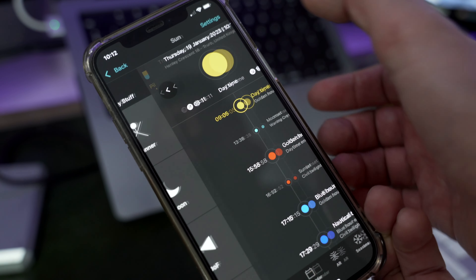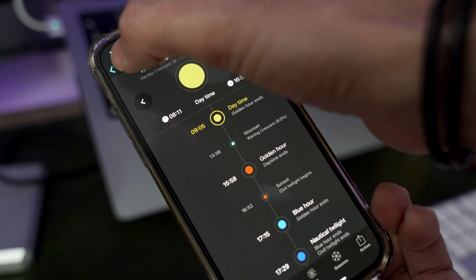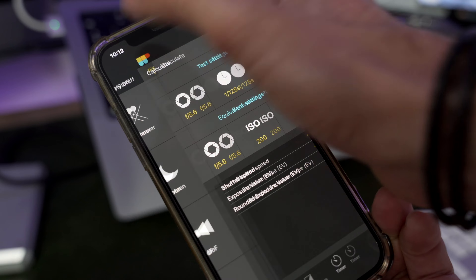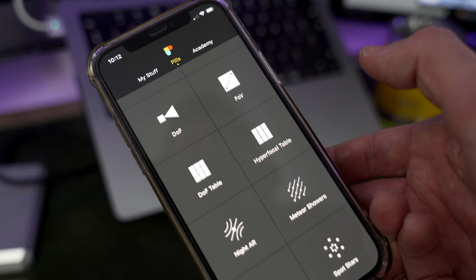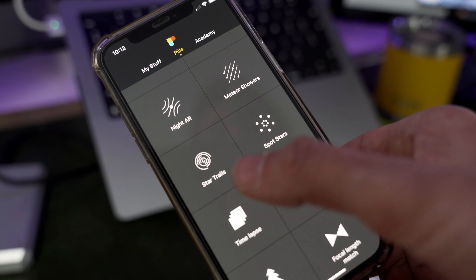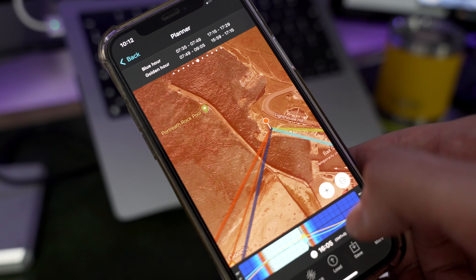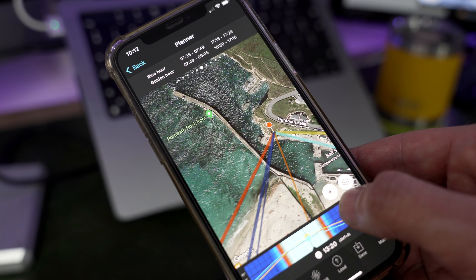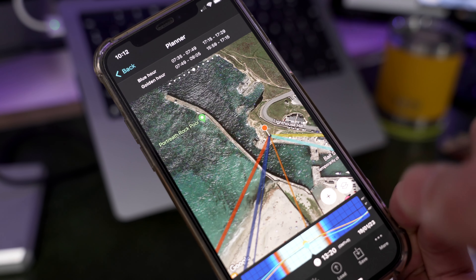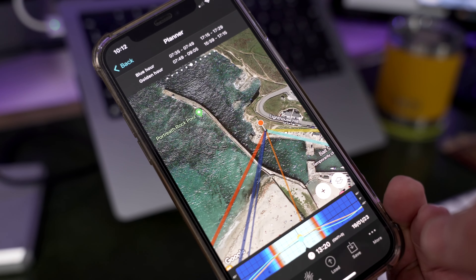If we wanted a golden hour shot, we'd need to be there at about four o'clock in the afternoon — the sun will be setting over in that direction. You can plan any date in the future; you wouldn't know the weather, but you'd know where the sun will be. It gives you golden hour and blue hour information, and at night it'll even give you celestial information on where the Milky Way might be — even in augmented reality so you can line up your shot during the day. Really, really useful.